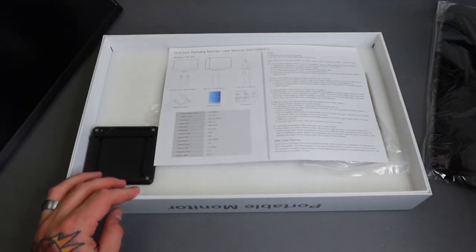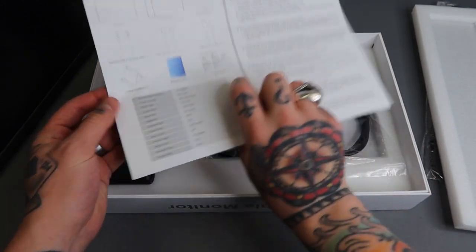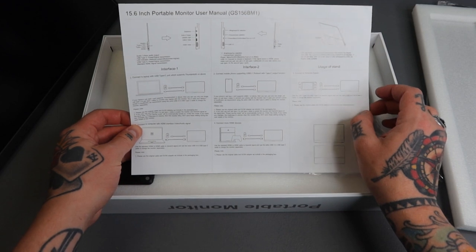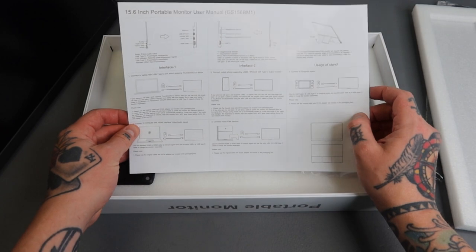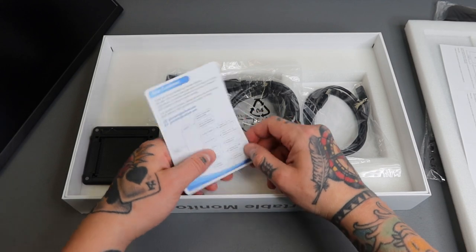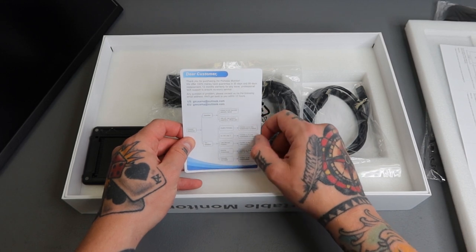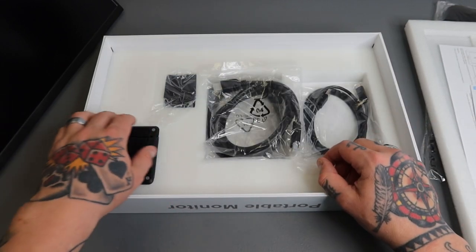We have our user manual right here, really nicely laid out. It walks through all of the contents included, the various setup options, how to connect different devices, and what each of the ports are and all the external features. We also have our warranty card — you get 30 days for a full money-back guarantee, 90 days for full replacement, and there are additional warranties beyond that, which is awesome.